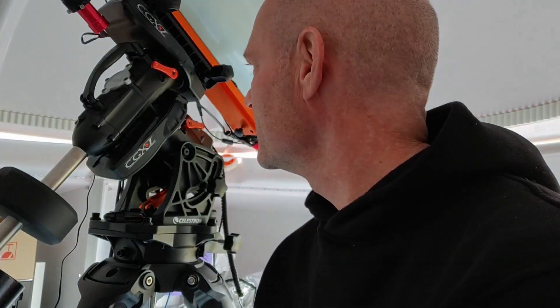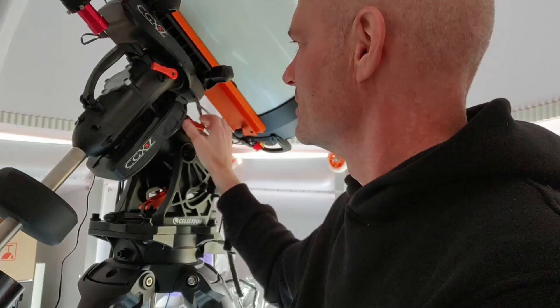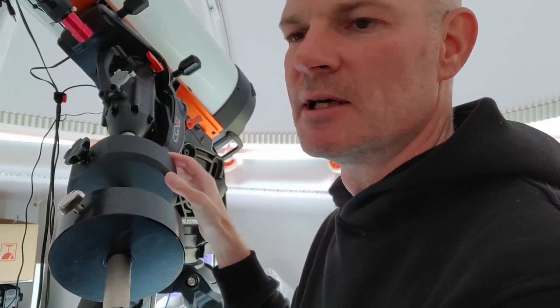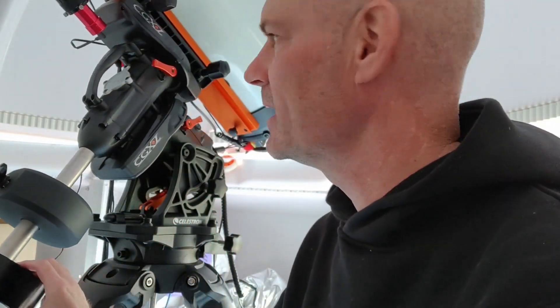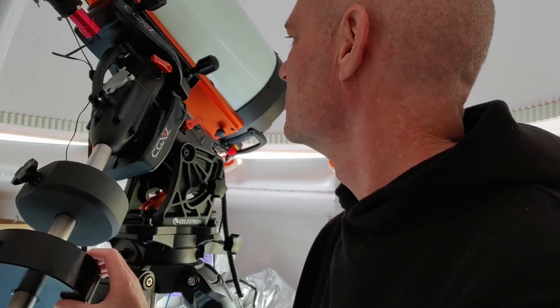Hi everyone, we're back in the dome. I'm sitting here with the CGXL and today we're going to have a look at balancing. Normally what we do with balancing is release the clutches and play with the weight positions until we feel the balance is pretty good. This one's got a slight issue — it's not too bad, but one of the problems I've noticed on both the CGXL and the CGX is that the mechanism up here can be quite stiff, meaning the balance can still be quite a bit out and you'd never know, because the telescope will quite happily sit where it wants to.